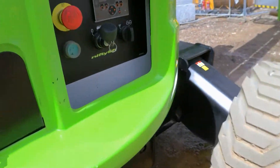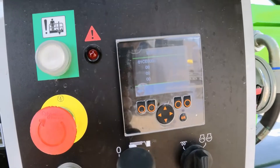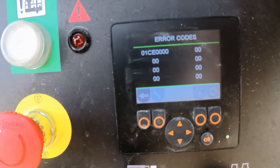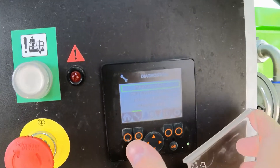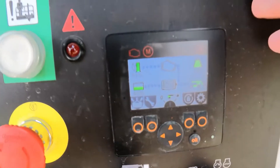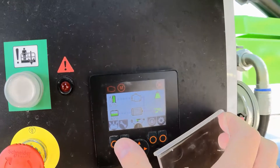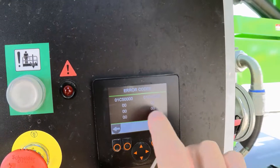The e-stop has been released in the cage. We've got one error code — error code 01CE0000. There's more error codes there too. I think the fault is going to be related to the CAN bus because of error codes 1C5 or 1C4.